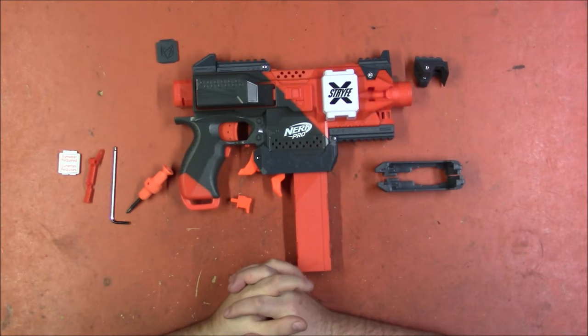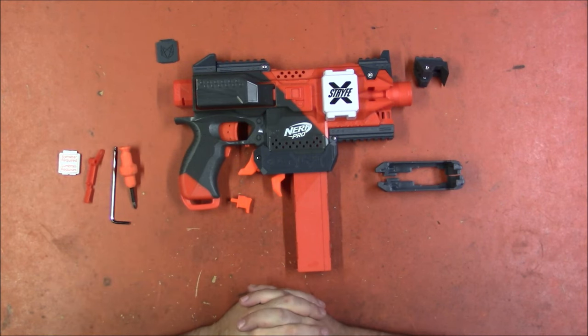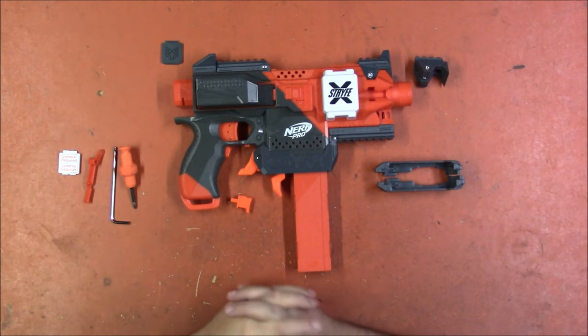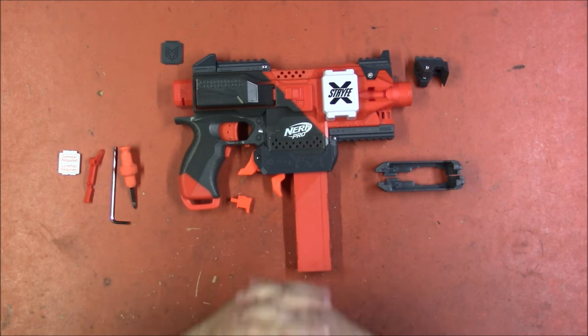Welcome back, I'm Captain Xavier, and I like all things modular. What we have here is a fairly modular kit for the Strife X, designed by Silver Fox Industries — link will be in the description — and not only is this a really nice kit just in and of itself...